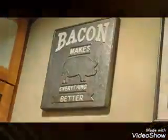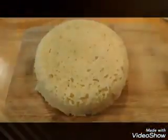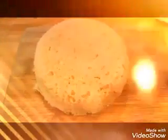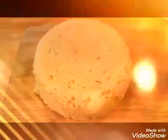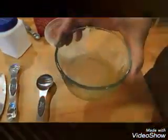Happy new year to all of you shooters and reloaders out there! What we have here is keto bread, and it's great for people who have carbohydrate problems and need to go on low carbohydrate diets. We're going to show you how this is made. You want to use a microwave-safe container about the size of the muffin that you want, so I'm using this glass dish here.